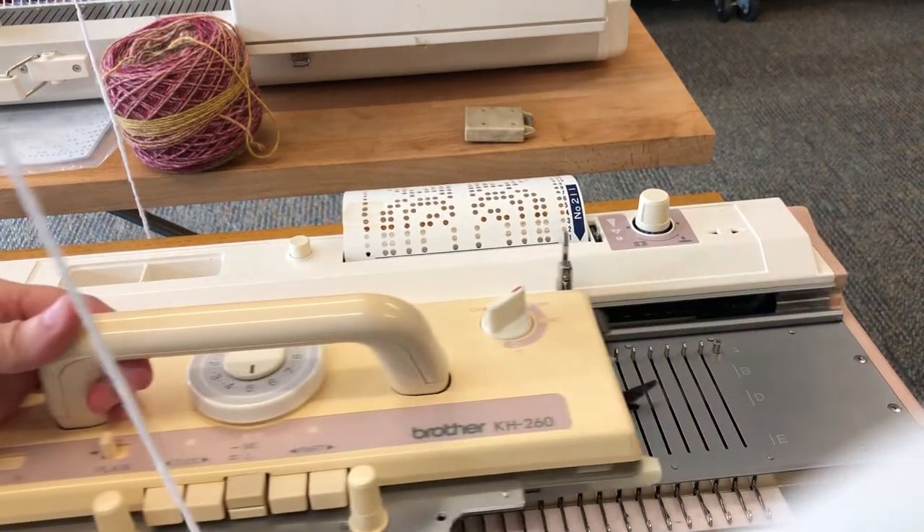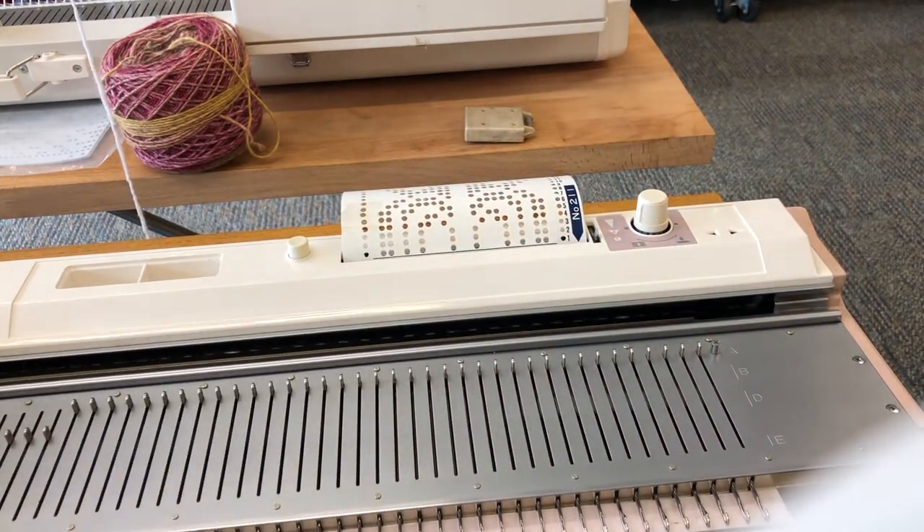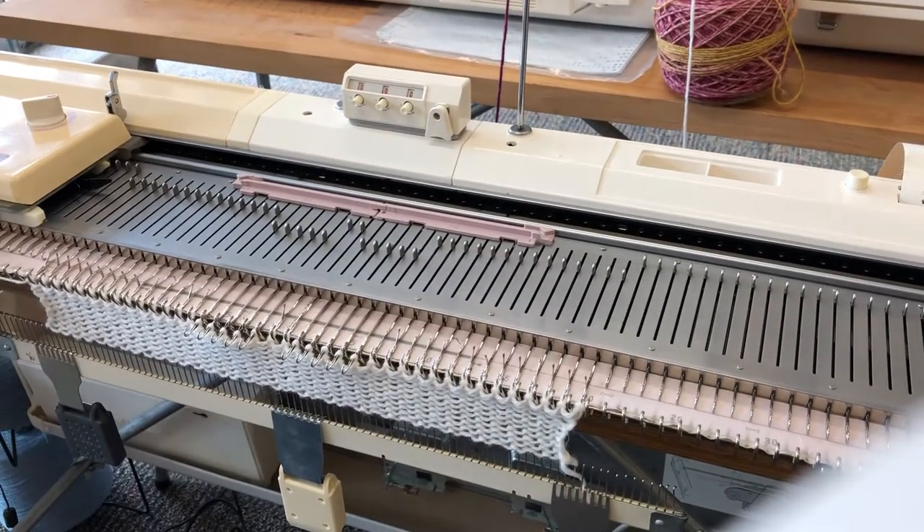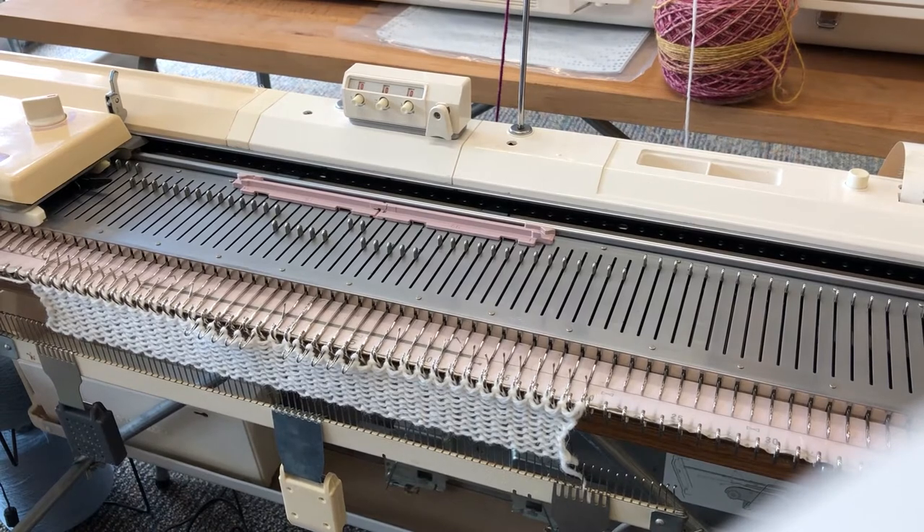I move the carriage to the left and as you can see we now have some needles selected in the middle of the bed — and this is the start of the single motif.